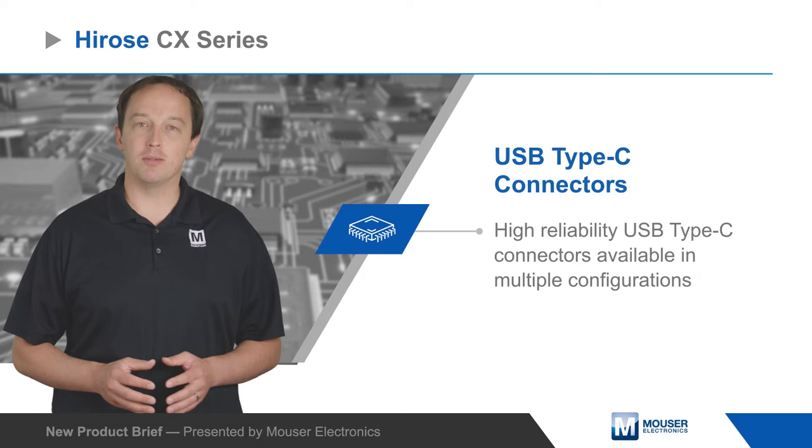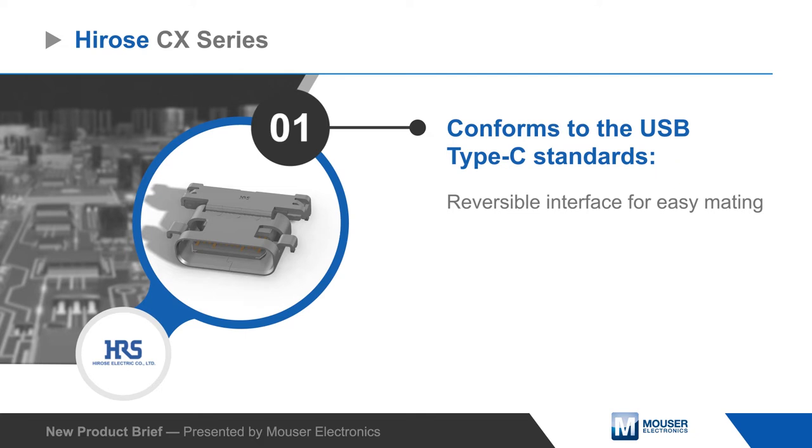Hirose CX Series USB Type-C connectors are high reliability USB Type-C connectors available in multiple configurations to meet a wide range of requirements in consumer, industrial, and automotive applications.